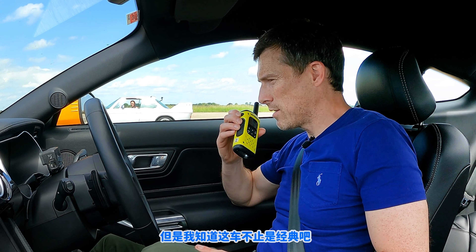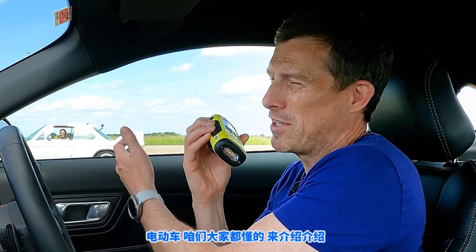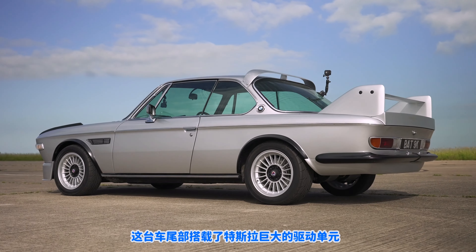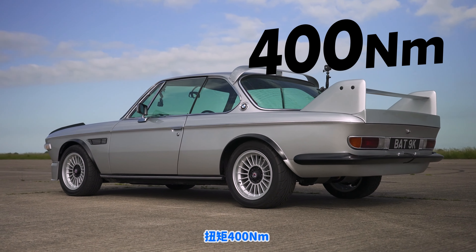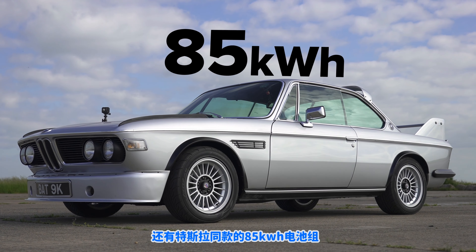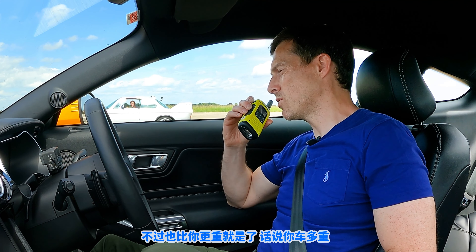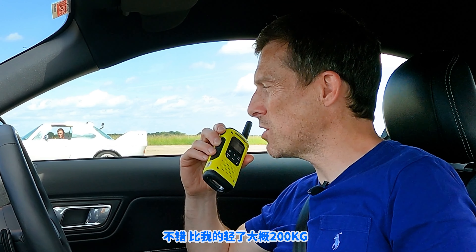This is a BMW CSI that we've recreated as a homage to the BMW Batmobile race car from the 70s. But there's even more to it. To give the homage some due credit — it originally had a three-litre straight-six engine, which is a fantastic engine. But to do it justice, we've gone full Tesla power. We've got a Tesla large drive unit in the rear, knocking out around 450 horsepower and 400 newton metres of torque, and a full 85 kilowatt-hour battery pack from the Tesla Model S. So I have more power and torque than you, but also more weight — around about 1,500 to 1,550 kilos.